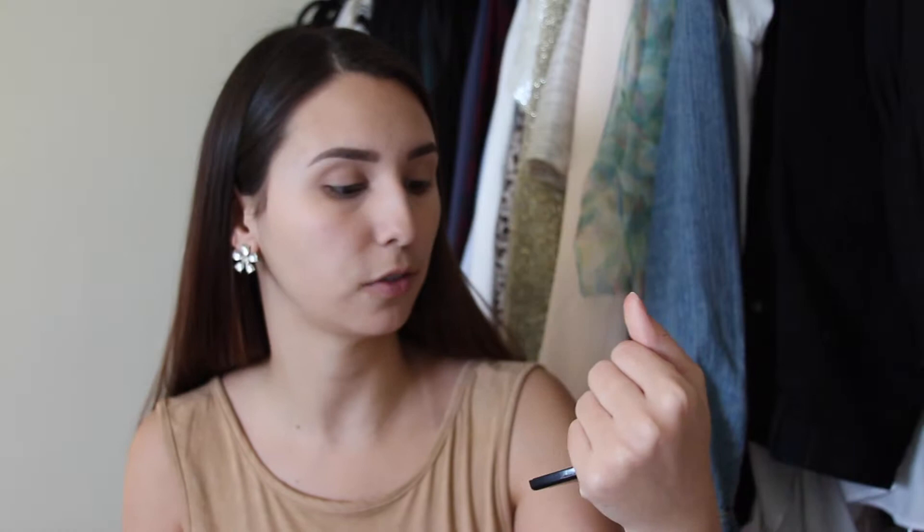I already have my concealer, face powder, and eyebrows done. So the first thing we're going to do is start with our eyeshadow — all coral shades on the lid. I have the perfect little palette from Estee Lauder that I want to use and it is called Bronze Amour. It's very pretty, there are a lot of great shades in here.